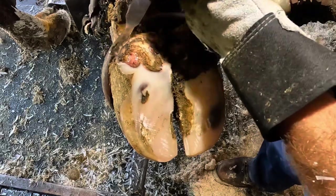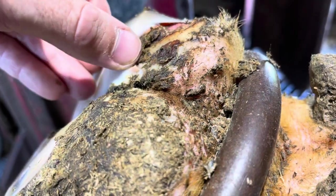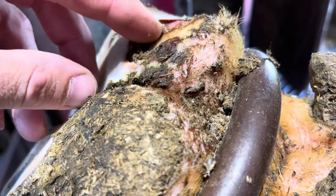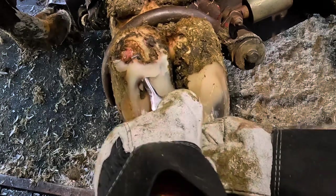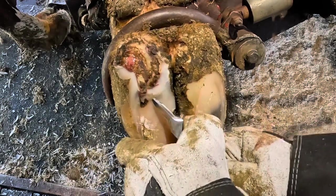Another common question I get is: why don't you wash these feet completely before you start trimming? This is a perfect example of why I don't. Look at all that debris packed up underneath this false sole — I couldn't possibly clean that away until I've removed all of this loose horn. Then I can do a good job, get it nice and clean, to get this to heal.